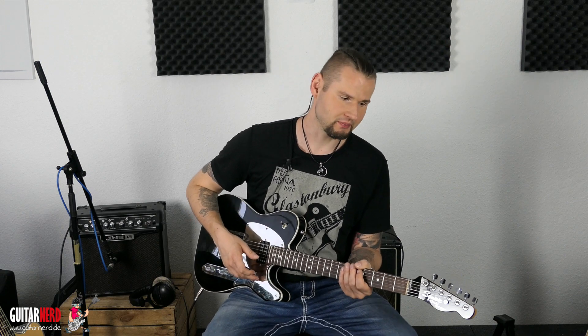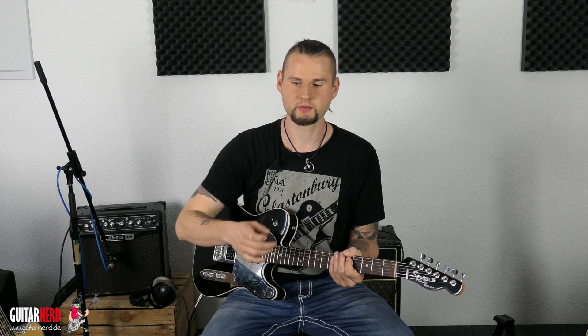Hallo und herzlich willkommen hier beim Gitarren. Mein Name ist Dessart und heute zeige ich euch einen ganz einfachen Weg, wie ihr mit sechs Noten praktisch improvisiert. Ich höre immer wieder von meinen Schülern: das klappt mit dem Improvisieren nicht so richtig, ich weiß nicht genau, wie ich das machen soll und weiß nie, was ich spielen soll. Da habe ich mich im Internet auf die Suche begeben, was es für Techniken gibt und wie man am einfachsten wirklich solieren lernt.